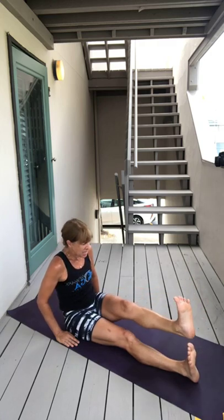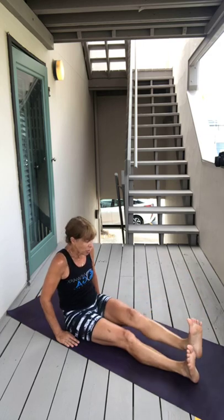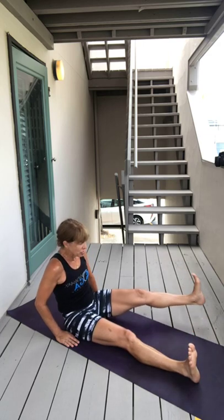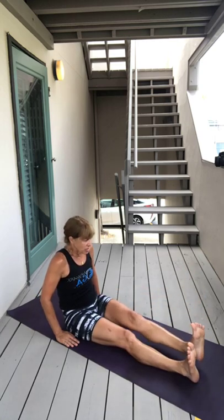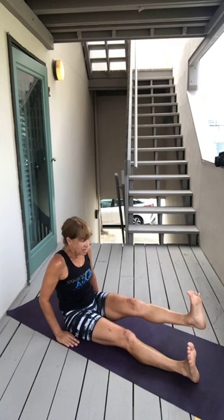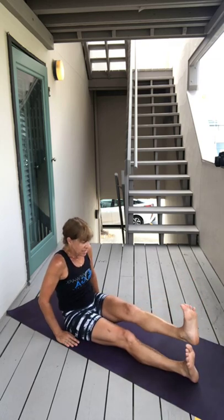Aches and pains. My knees are not feeling it, my quads aren't feeling it, my hamstrings aren't feeling it — and I really attribute it to strengthening my hip flexors. So that's pretty cool. I went bike riding this morning and I still feel good.